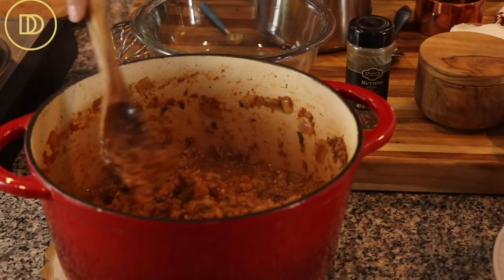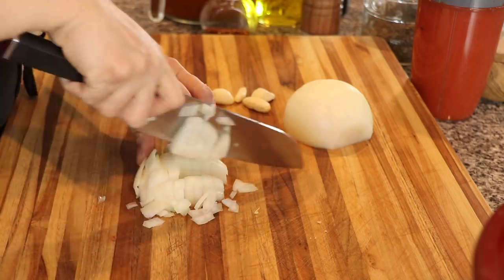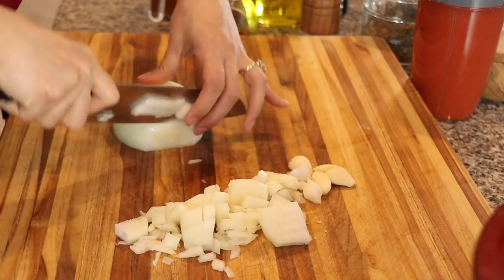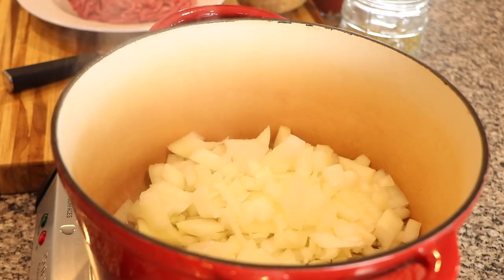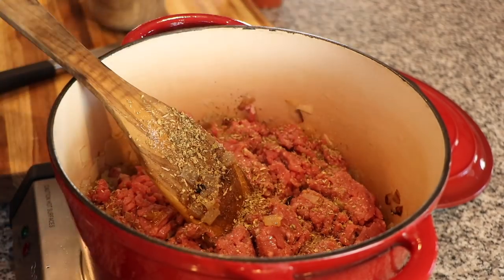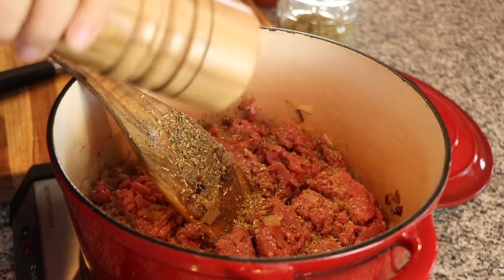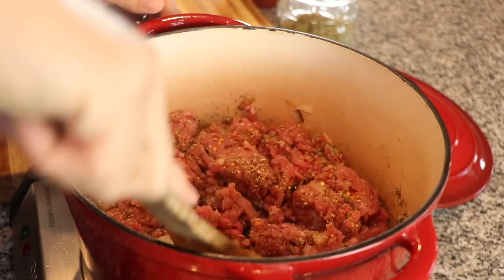You're also going to need some of my basic meat sauce. I've done a separate video on this, but it's very easy. I combined chopped onion and garlic cloves in a pot with some olive oil, cooked them for about 10-15 minutes until soft and tender, then added some ground lean beef along with the seasonings.